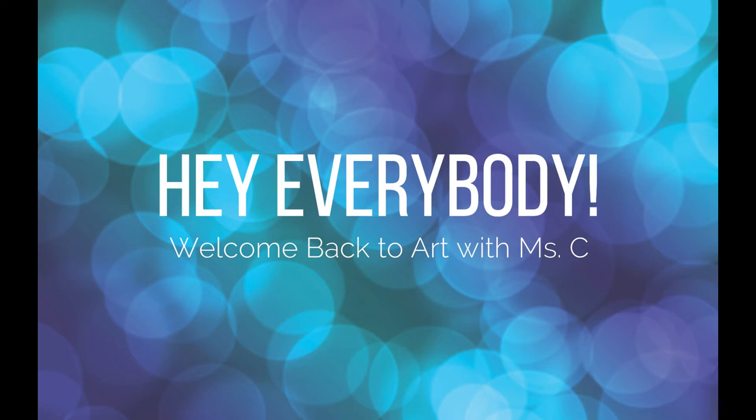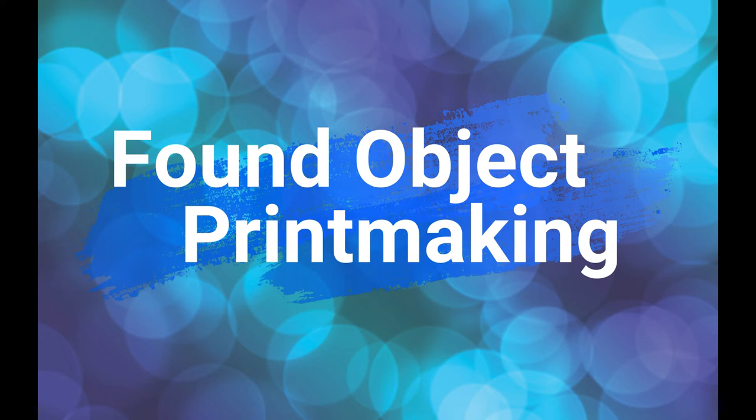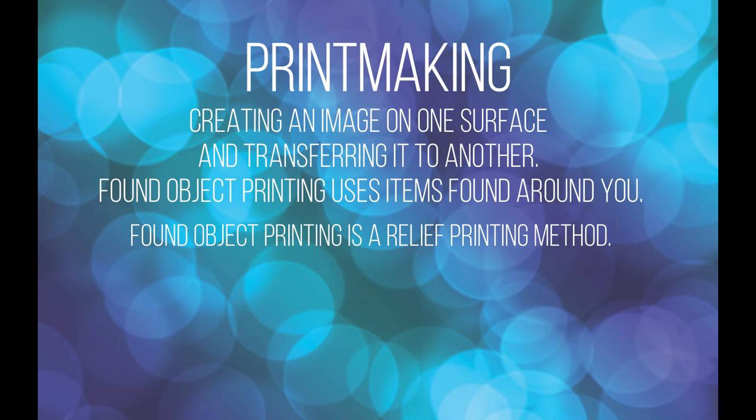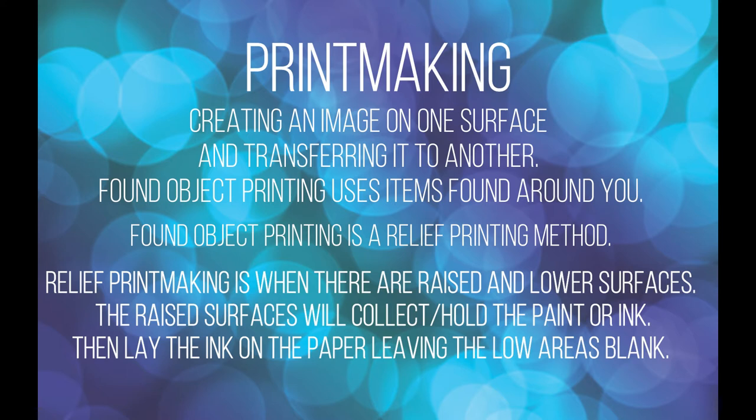Hey everybody! Welcome back to Art with Miss C. I am super excited to show you the project we're going to be working on today. We are going to be doing found object printmaking with objects you can find in your home. I love printmaking — I've done it since college. Printmaking is creating an image on one surface and then transferring it to another.